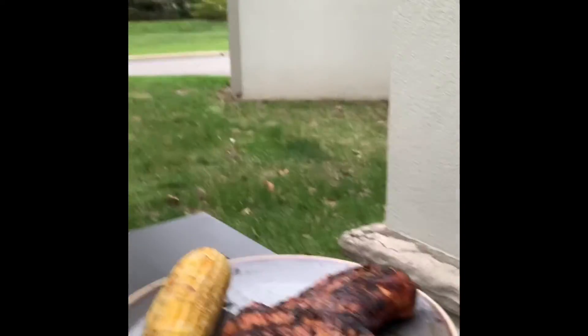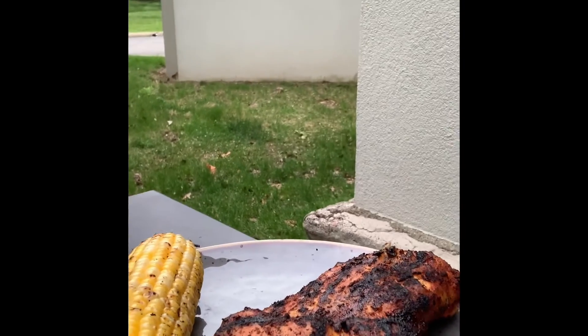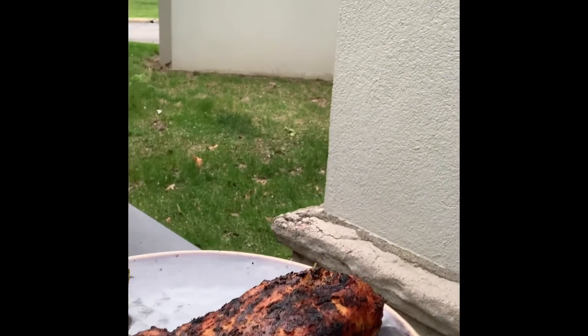Here's the final product. We've got the chicken and the corn on the cob right now. You can see down there — look at that, isn't that delicious? You got the corn, you got the crispy chicken. Looking forward to taking a bite of that here shortly.